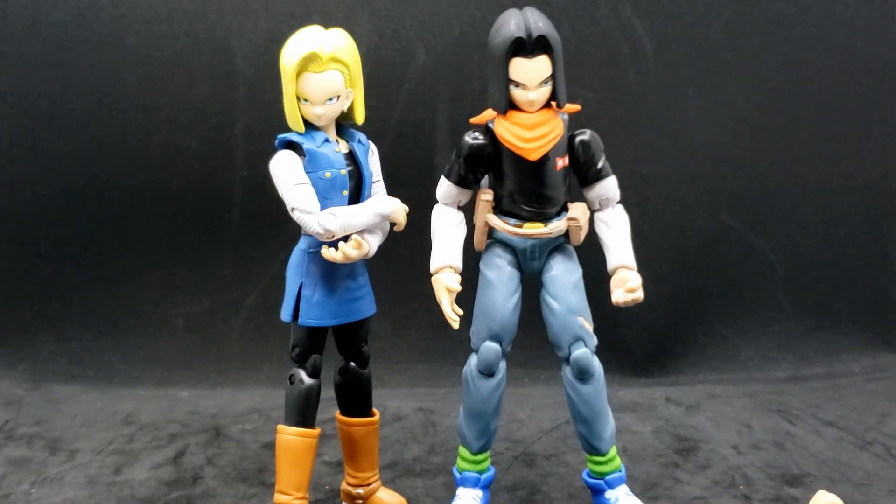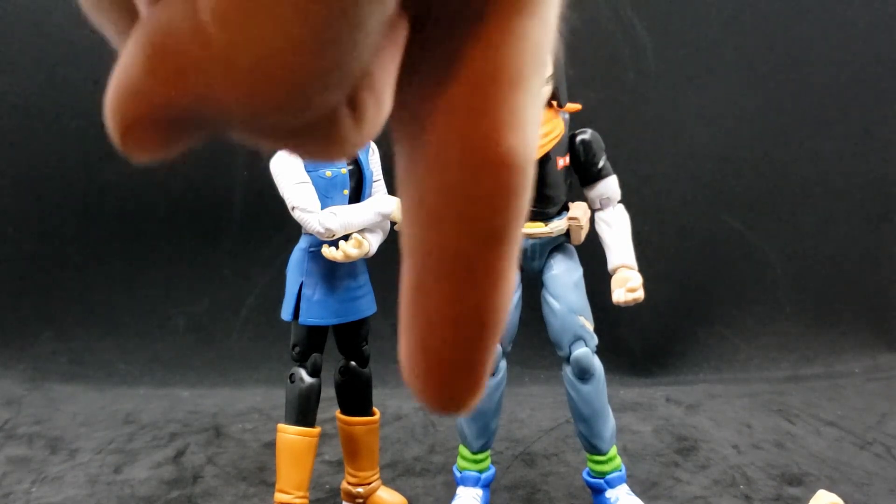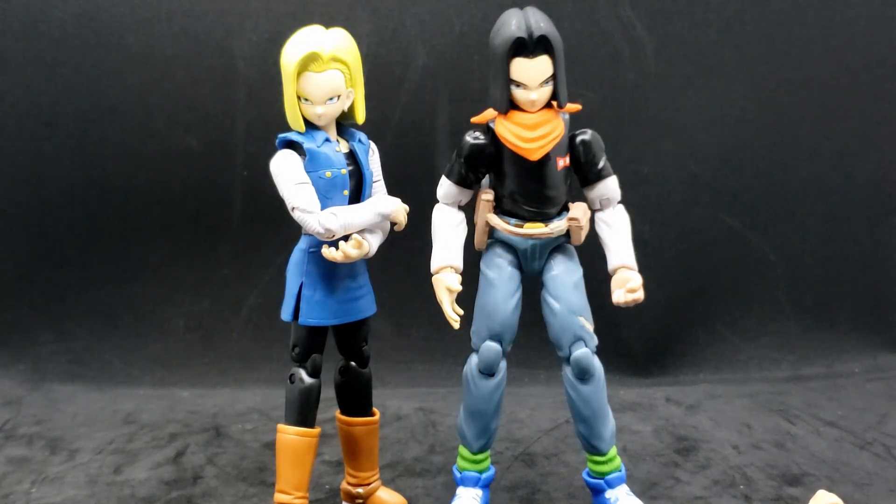So that's my review on Bandai's Dragon Stars series Android 17. I hope you all like it, and as always, you can leave a comment down below, like and subscribe, and I will see you all later.